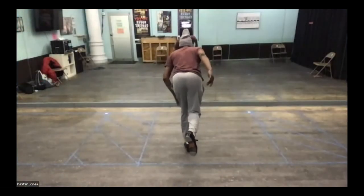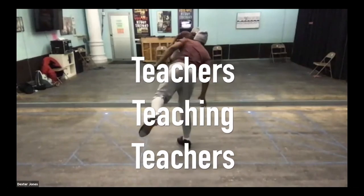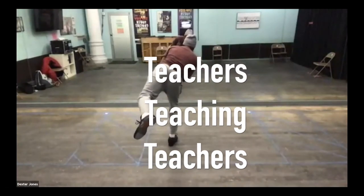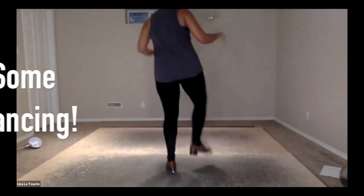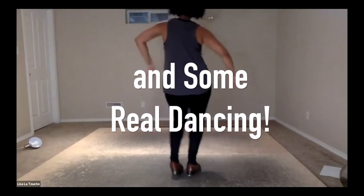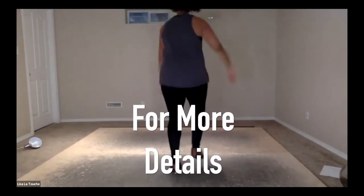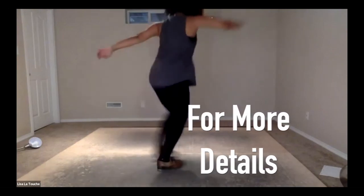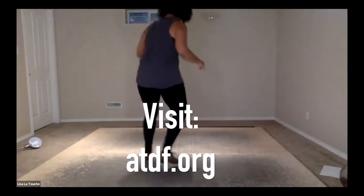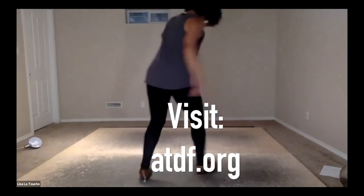My left foot slides out there, and my right foot is going to land over here. It's hard to stop it slowly so that my right foot is under my left shoulder. I feel like there's nothing to it but to do it.